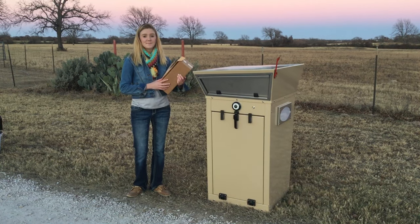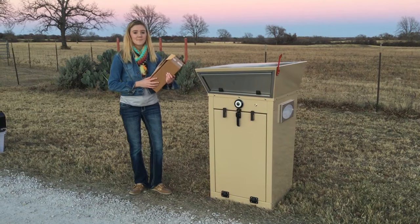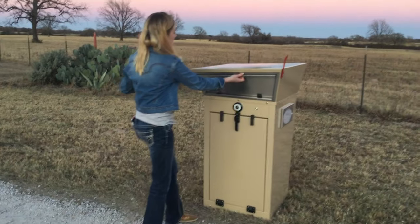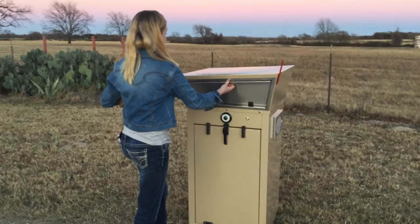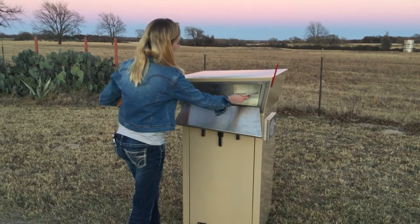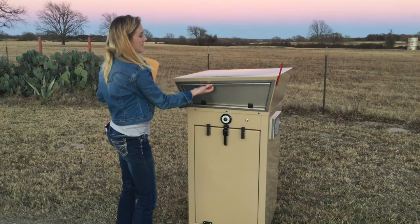Hi everyone, this is Emery and we'd like to demonstrate how you use the mailbox sentinel for returning letters and small parcels. If you could open the front bin here, you'll see that this is just as any other mailbox. On the right side it actually has the same capacity as a standard mailbox. You put the letters in there — the flag's already up so it's good to go.